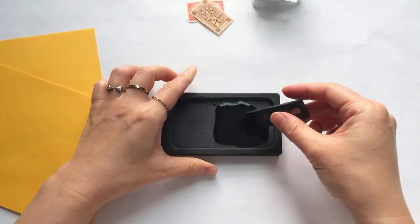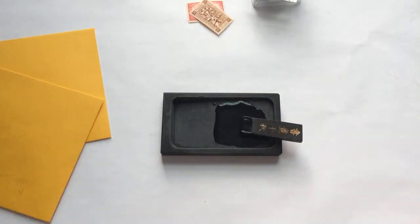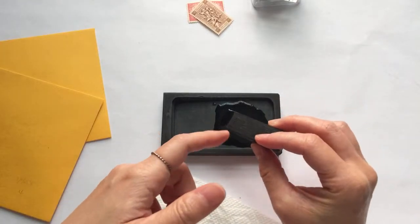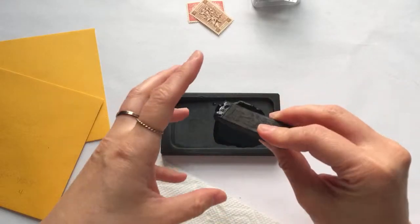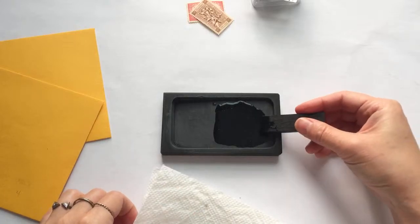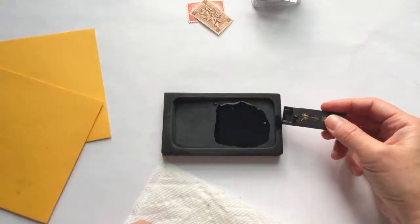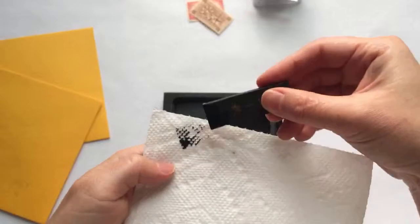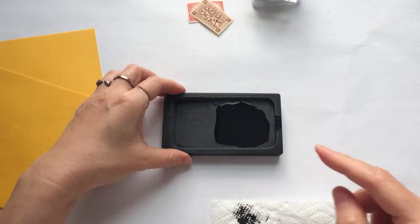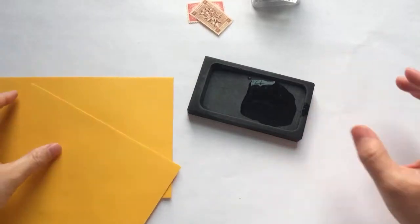After you finish making the ink, you want to wipe the ink stick clean before you start using it — the ink gets on the sides of the stick and when it dries it becomes gunky. And of course, don't wash the ink stick because you're never going to finish washing it. Just wipe it dry and clean, set it aside, and then you can start using the ink. It's like a miracle — you just turned water into ink.